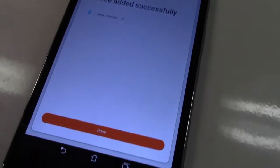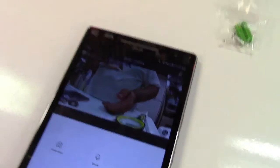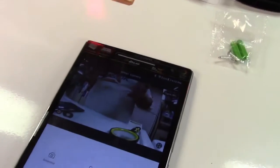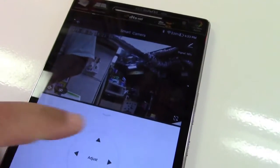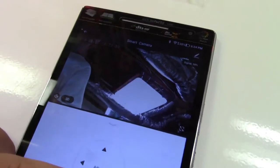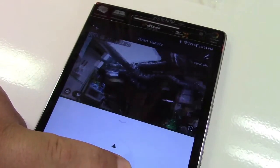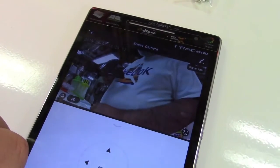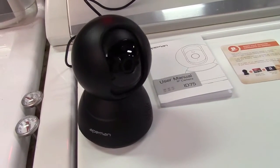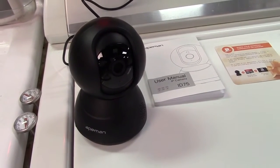That was just so easy. We'll hit done — and there I am, just like that. This set up so easily, it's just fantastic. Now one thing we can do is the pan tilt zoom. You can see I can go up and down, back up, and left and right. You can watch the camera move — it's all motorized, does everything for you, and you can adjust it exactly where you need.